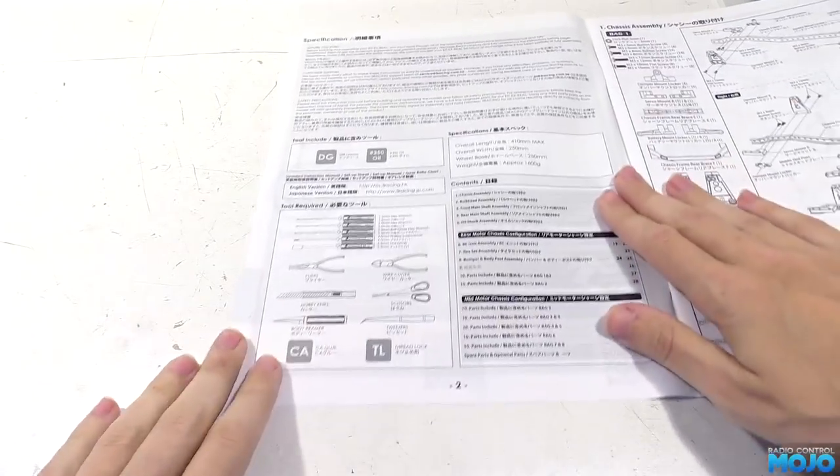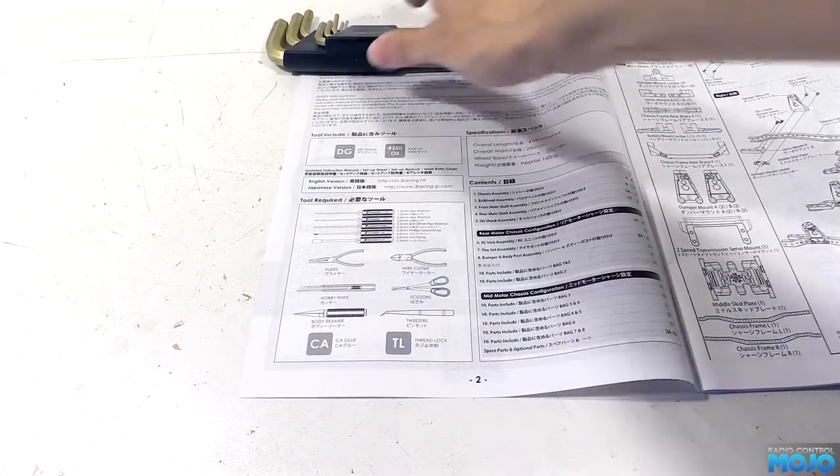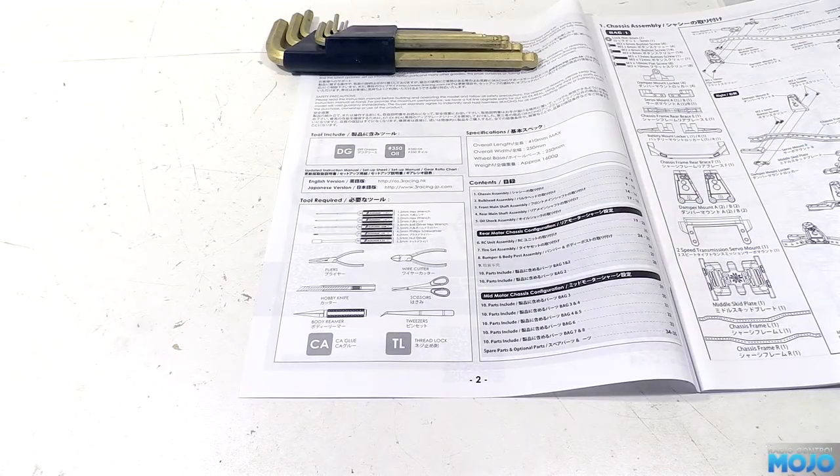As with any build, the first thing is to make sure we've got the tools they suggest in the manual. We'll need a good set of allen keys or drivers. This one's a Bondus set with all the ends nice and sharp. If they're rounded at all, you're going to have trouble with some of the less than ideal screws in the kit.